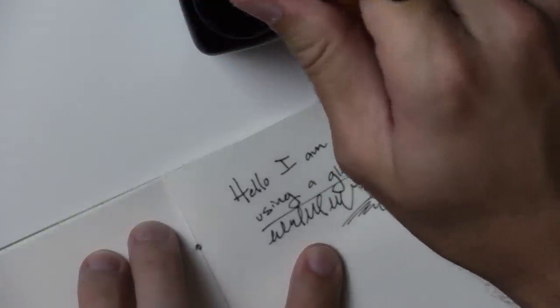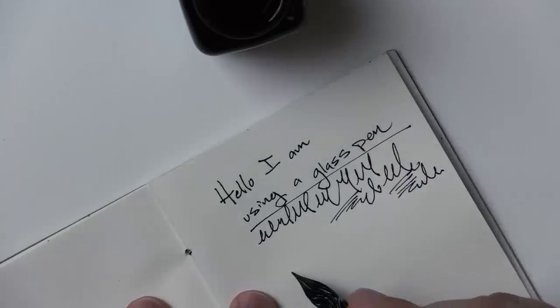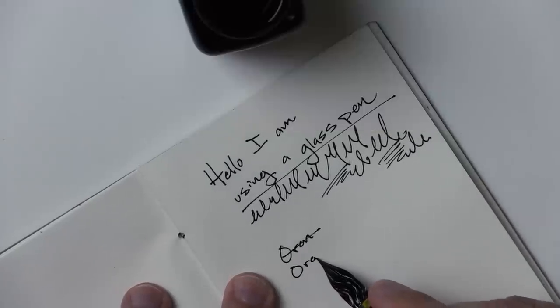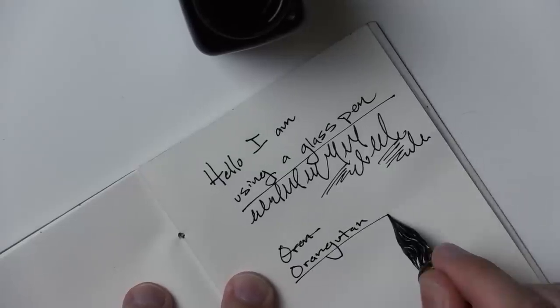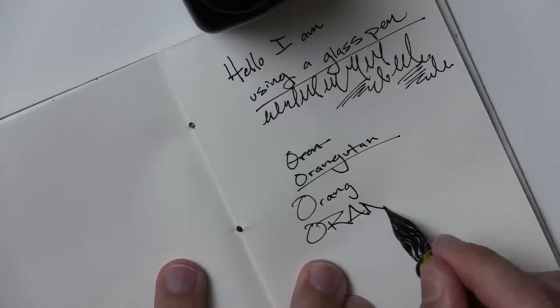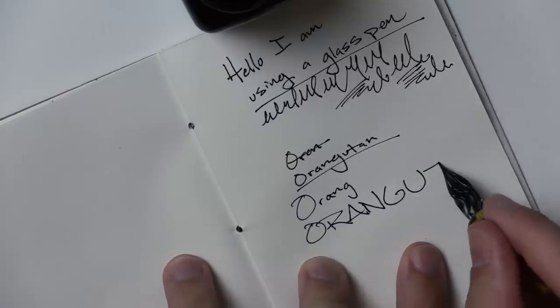Someone left a comment on a previous video saying that they had, for some reason, expected me to write 'orangutan.' I can't — wait, how do you spell it? Or... orangutan. There you go. It's like orange, but then... outan. Right?